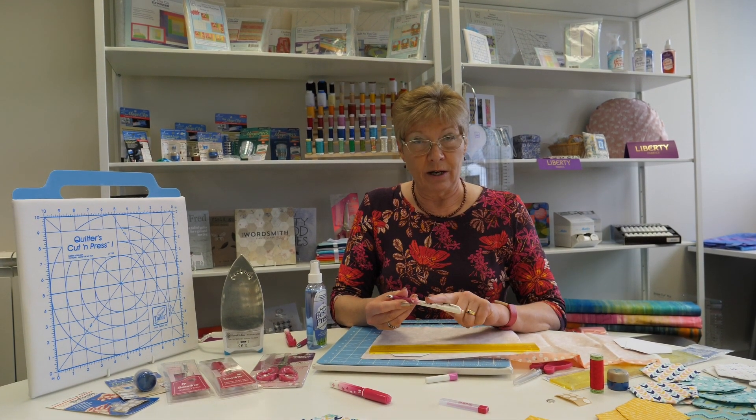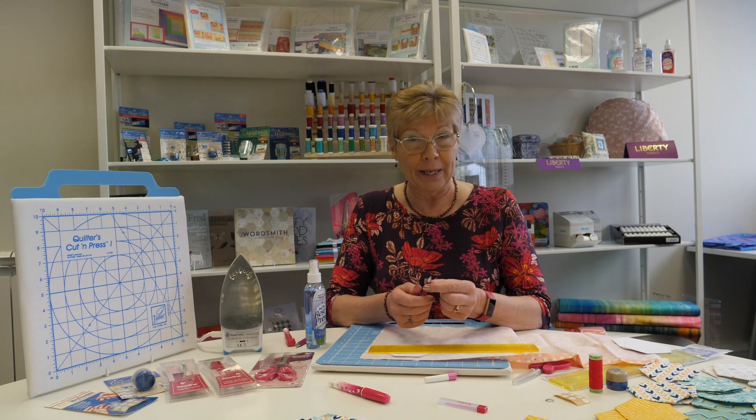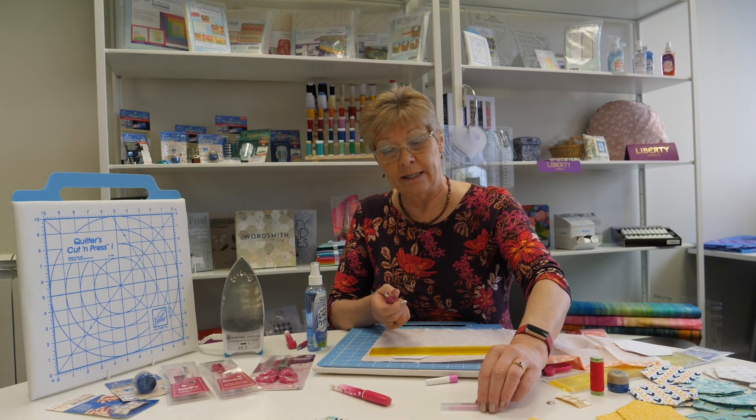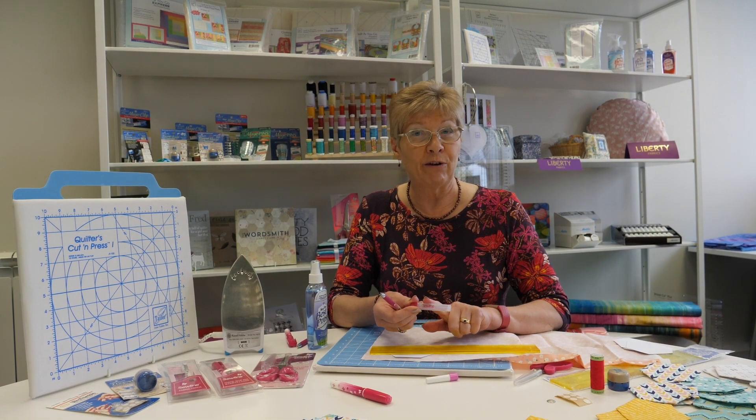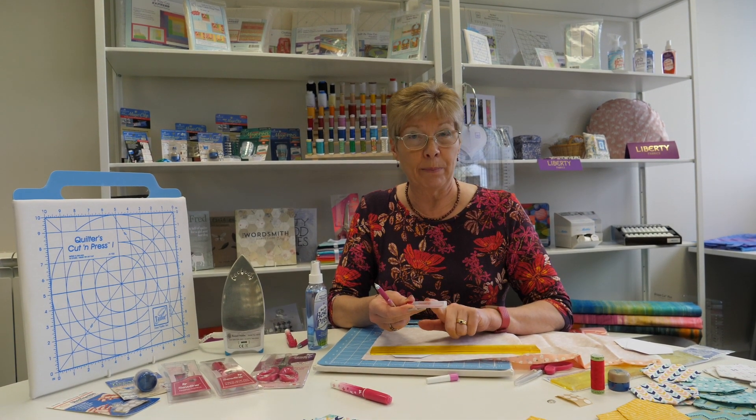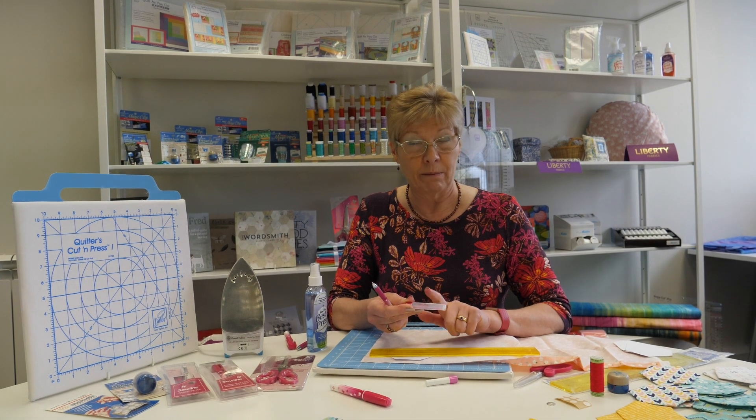To do that I'm going to use the Sew Line marker pencil — this has a pink lead in it and once that one's run out, which it'll last for ages, you can buy refills as well. The refills come in pink, white, yellow, black, and green.